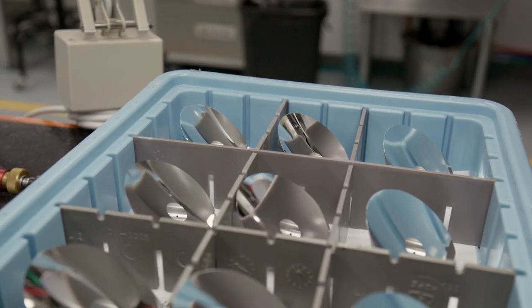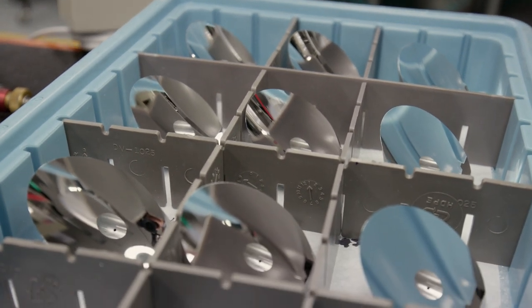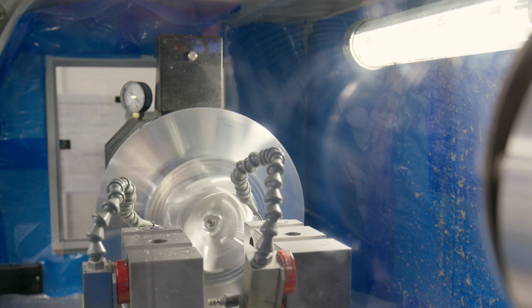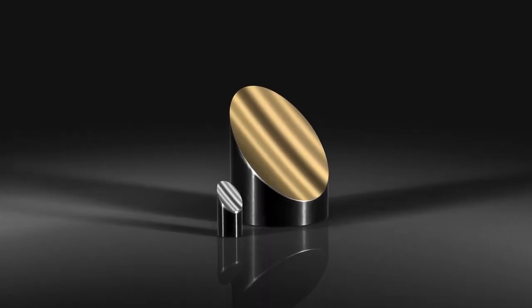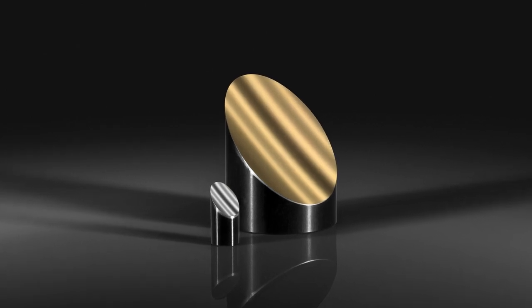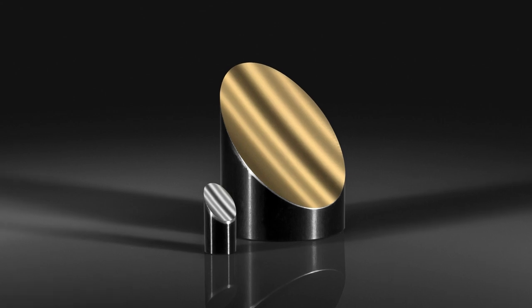EO uses diamond turning to produce off-axis parabolic mirrors, off-axis elliptical mirrors, and other precision optical components out of metals, plastics, and crystalline materials. Our diamond-turned off-axis parabolic mirrors are designed for low scatter in the visible spectrum, with a surface roughness of less than 50 angstroms.